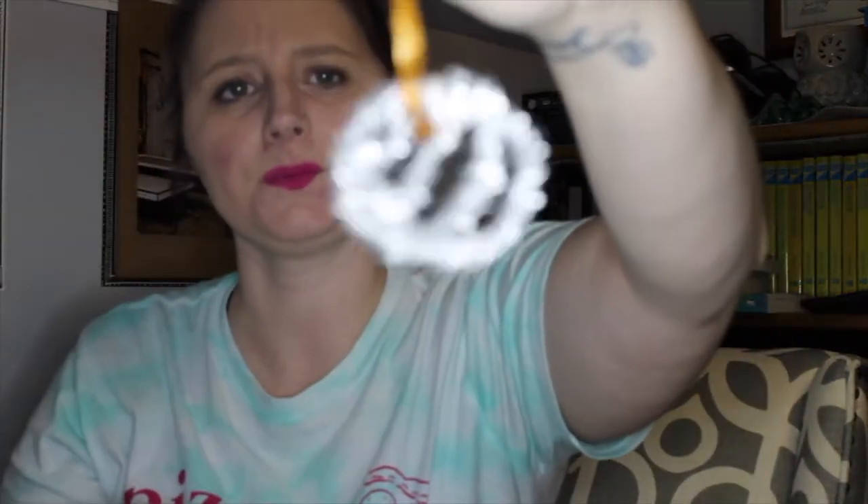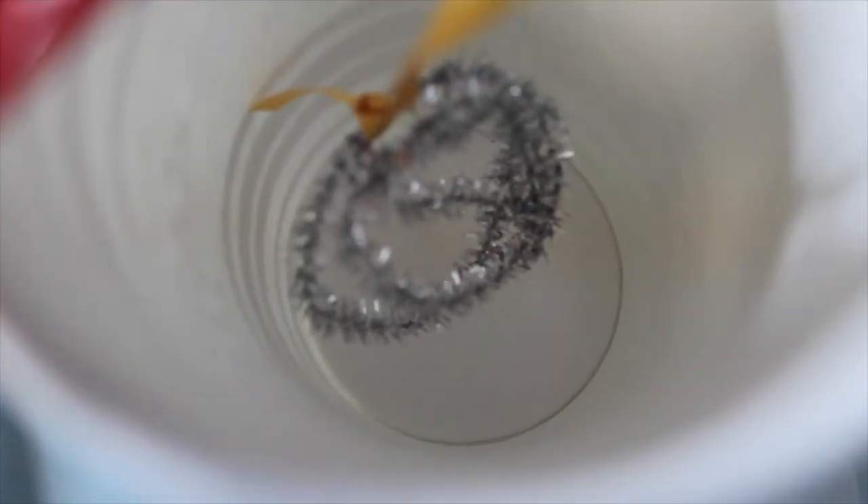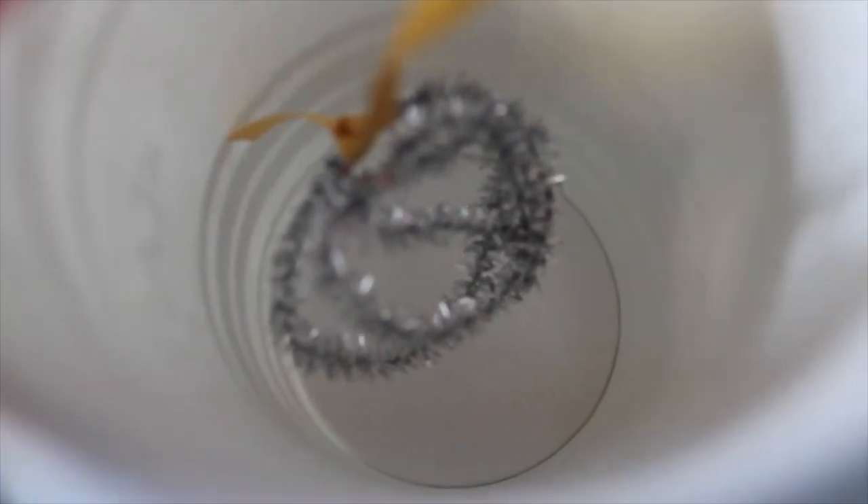It doesn't have to be too tight, just enough that it's connected to your spoon. Then make sure that when you put the spoon across your cup, your pipe cleaner doesn't touch the sides. I just wanted to show you a bit better what my cup looks like — you can see that my pipe cleaner is not touching the sides.